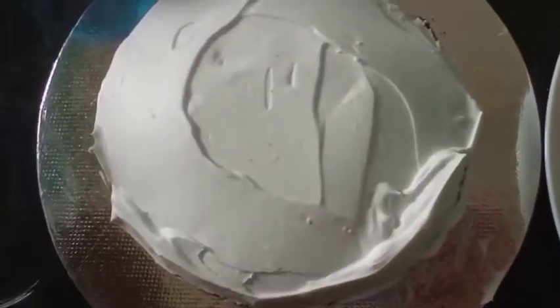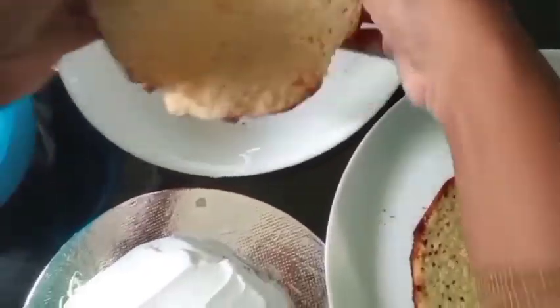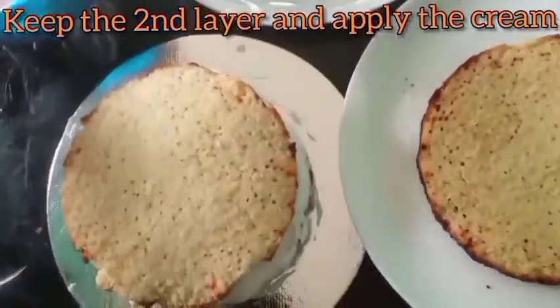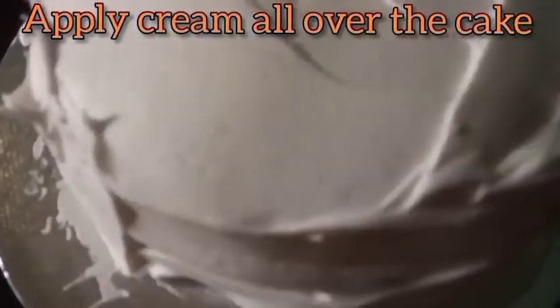Now let's place the next layer of cake — we have already soaked it with milk. Apply cream. Do the same thing for the next layer to cover the cream completely over the cake.